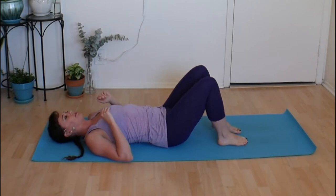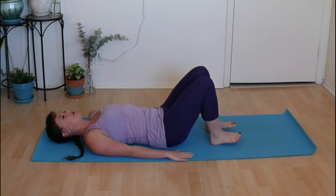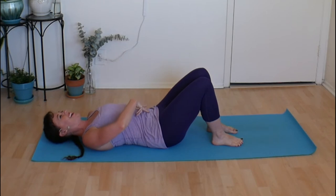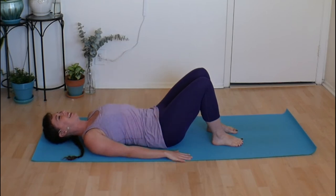We're starting on our back — go ahead and lie yourself down, get comfy cozy, walk your feet in towards your sitting bones and plant your feet down. Pull that belly button in and elongate your low back, lightly imprinting the spine, broaden the shoulders, and keep your nose pointing straight up to the sky. Take a great big inhale through the nose and a big deep sigh out the mouth.